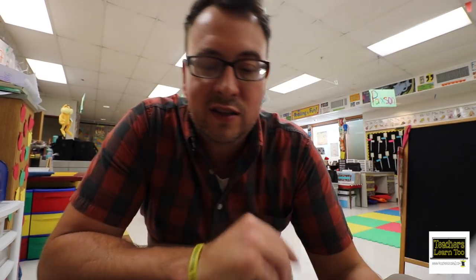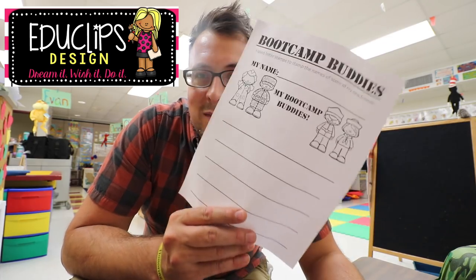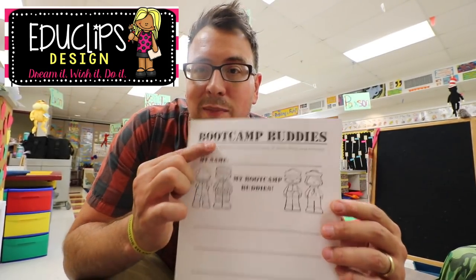Boot Camp Buddies. This is a little page that I made called Boot Camp Buddies where they had to use letter stamps and they used all those names on the big wall back there. They had to stamp their friends' names to go home and tell their family about some friends they found. The clip art I'll put right here on screen. I made this little sheet to go along with it, and I'll throw it on my Teachers Pay Teachers page eventually. It was a fun station for just learning names — our name station. They had to stamp their name at the top and then stamp five friends' names using little rubber letter stamps and ink. They had a blast with that because I love using ink and stamps.